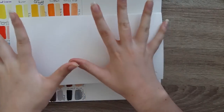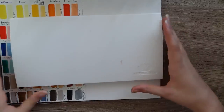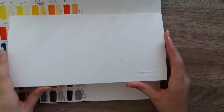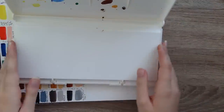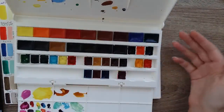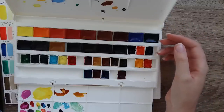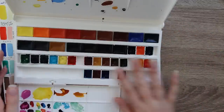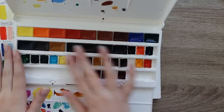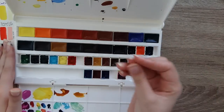Recently I turned 19 and I wound up having the opportunity to get these White Knights watercolors. Not all of them are in here now, and these are the lovely White Knight watercolors.